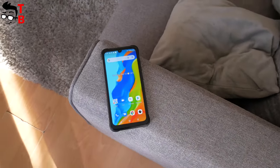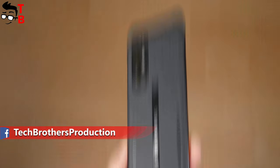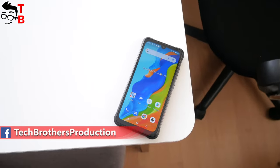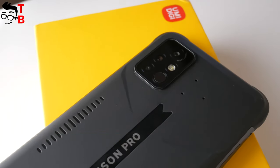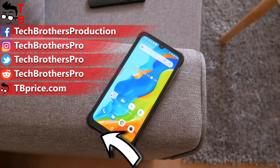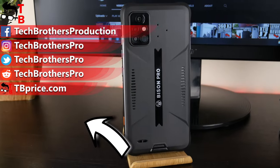In general, Umidigi Bison Pro is a very interesting rugged smartphone, especially for its price – only $180. Thank you for watching. By the way, soon we will get another rugged smartphone from Umidigi — it is already on the way. Subscribe to our channel, Tech Brothers, not to miss new videos.